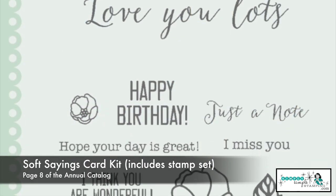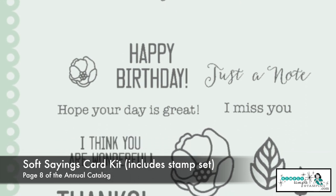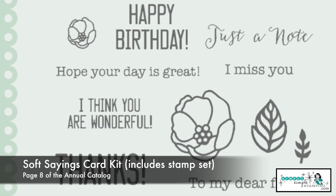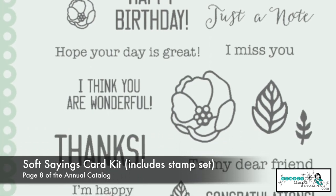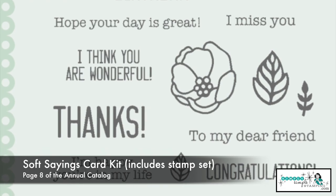We have love you lots, happy birthday, just a note, I miss you, thanks. Do you catch what I'm saying? This is a great set. It has sentiments for everything. It's got flowers, it's got leaves. You're kind of already ready to go.